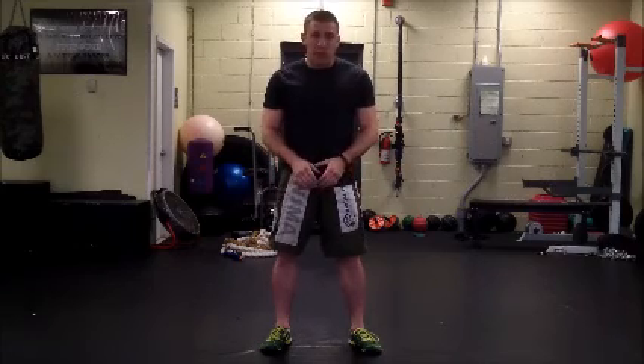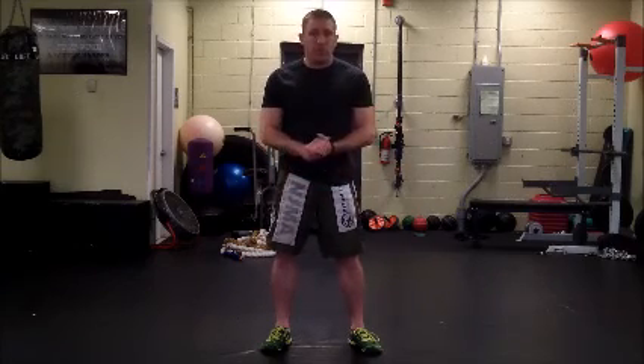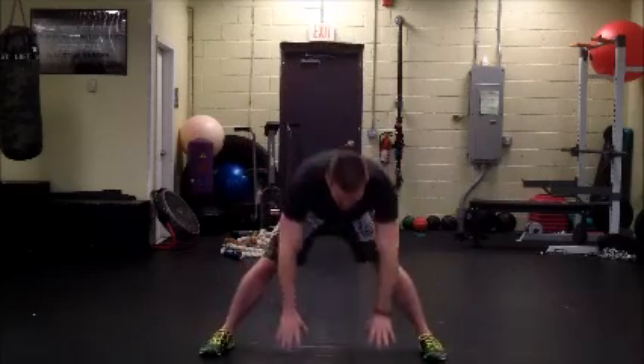The first thing we're going to do is get down almost into like a straddle split position. Hands on the mat, feet apart.